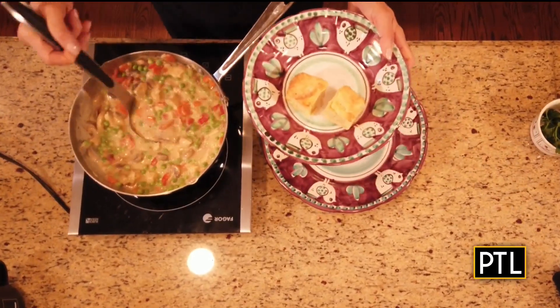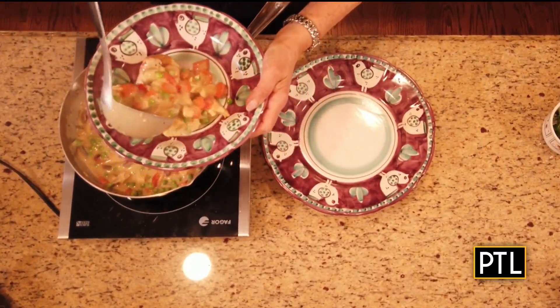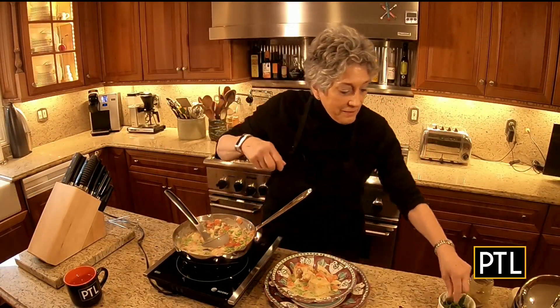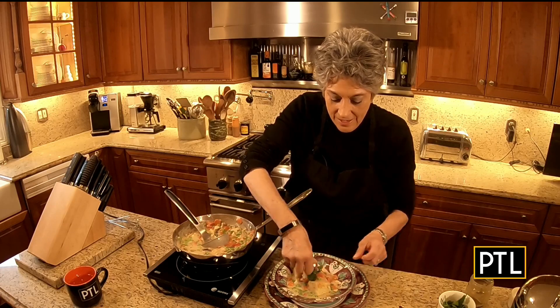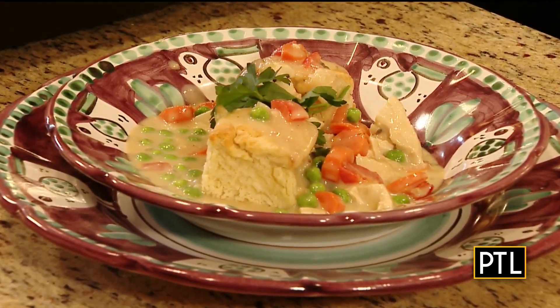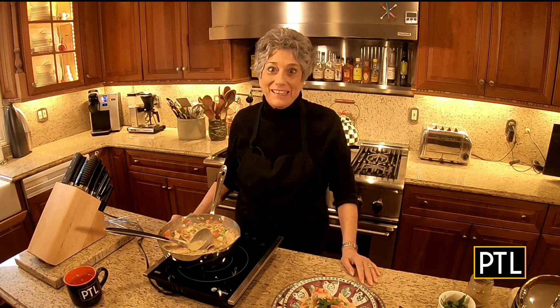Two biscuits in a bowl, and now you want to take the Chicken a la King and just pour it right on top. Add a little touch of parsley, and you have dinner. Miss you, love you. Bon appétit. I'm Rainya Harris, and as soon as these cameras turn off, I'm digging in.